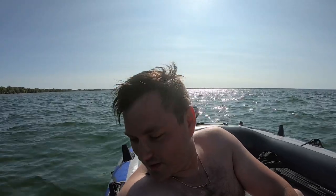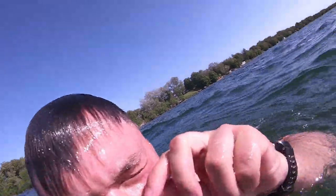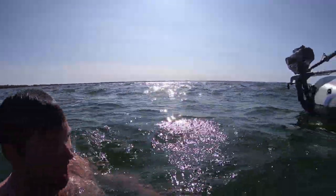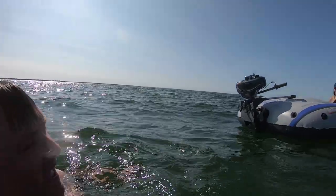So we're here in the middle of Lake Simcoe, and I'm going to do a little jump in the water, like this. Whoa! Woo! Chilly.